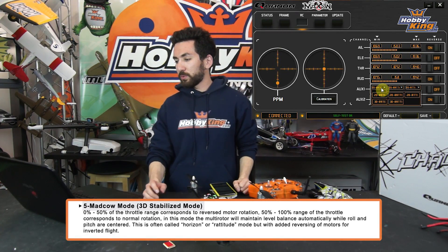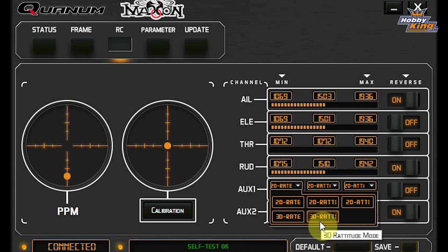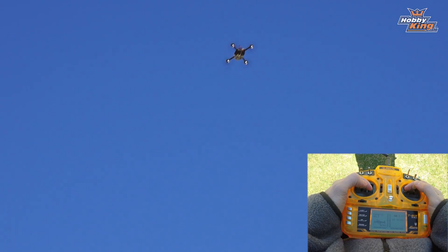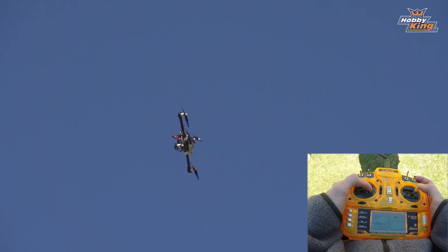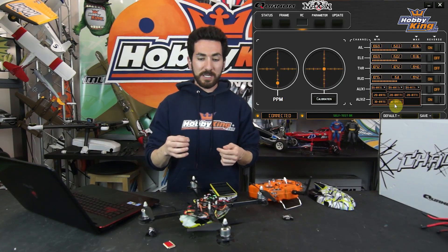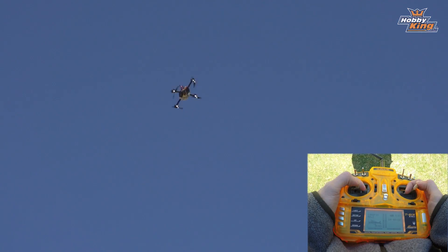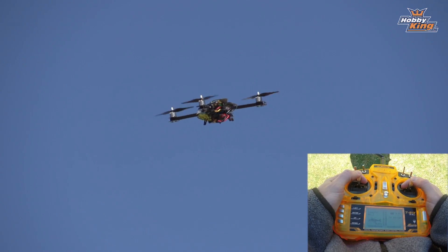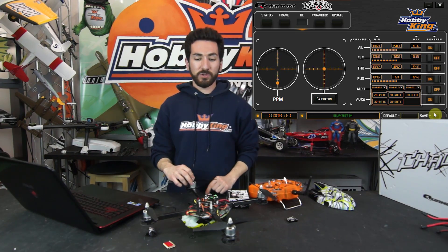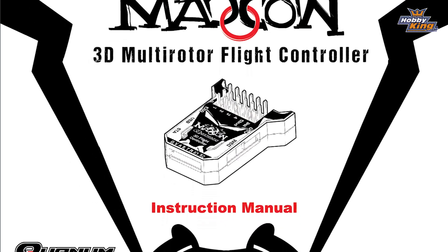The fifth flight mode is Mad Cow Mode, which corresponds to a 3D stabilized mode — in the GUI it's called 3D Ratitude Mode. This mode still gives you reversing ESCs from 0 to 50 and normal rotation from 50 to 100, but it does give you stabilization around center stick. This is a great mode if you're learning to fly 3D or learning inverted flight — you have self-stabilization around center, but once you get out of the center stick area you have a full 3D capable quad. Great for learning and for someone wanting to try out 3D with multi-rotors. Make sure you click the Save button in the bottom right corner when you change anything, as that is the only way to save your changes to the flight controller.